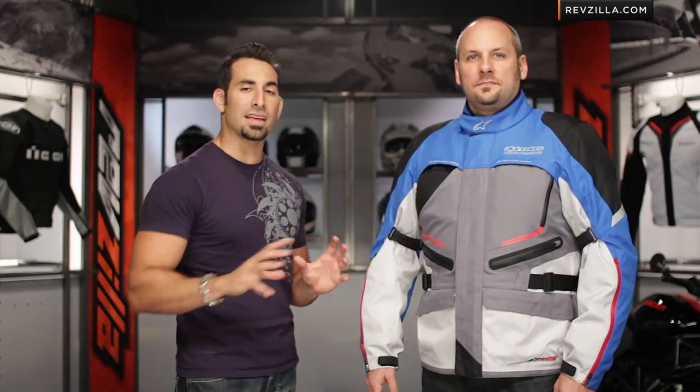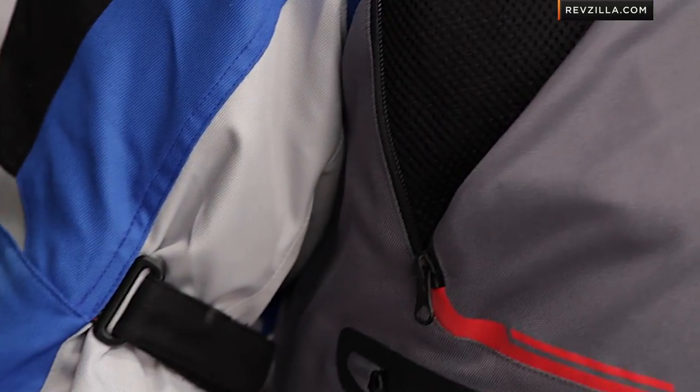Looking at it — rugged 500 denier outer shell. A lot of the things that make up the Alpinestars DNA: bio-armor protection at the shoulders, at the elbows and forearms. Upgrade it with a back insert, something like the Bionic Era back insert. You can also update the Bionic chest inserts on the inside of this jacket as well. That's par for the core stuff from Alpinestars.